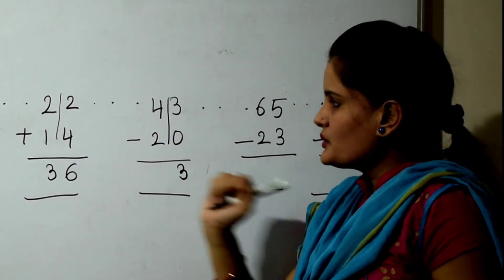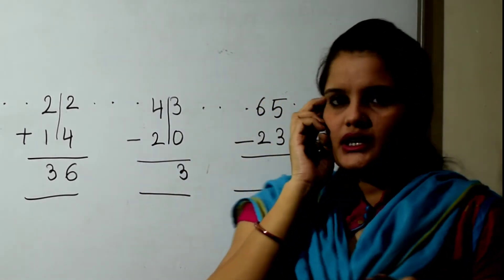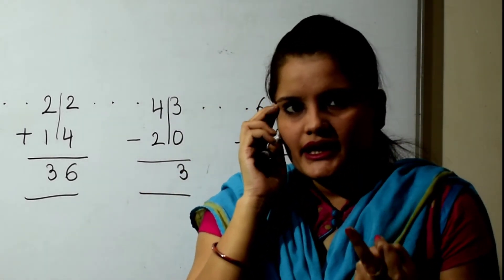4 minus 2. 4 in the mind, 2 fingers, back counting: 3, 2.